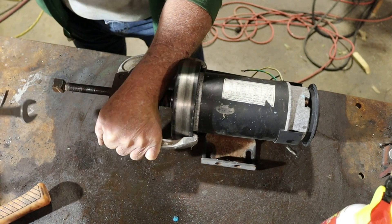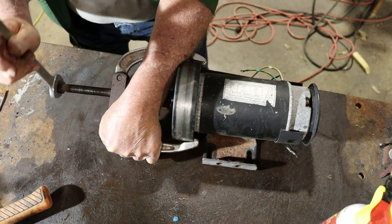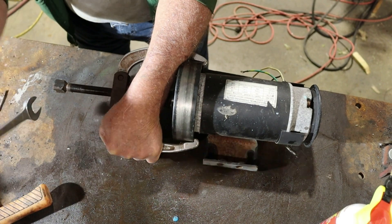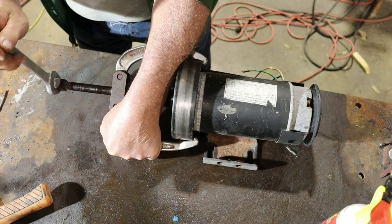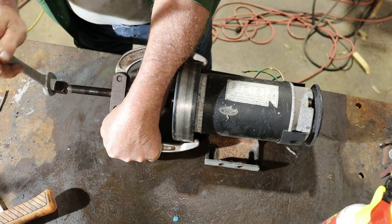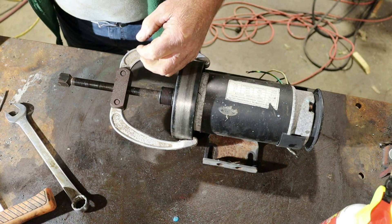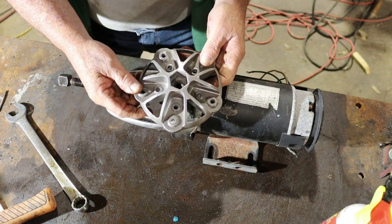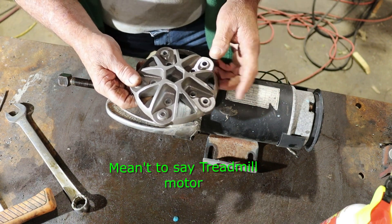I'm going clockwise with the screw. I feel like it's coming loose — something's giving, and I've got a good feeling that it is the flywheel. Now stop right here at this part of the video — I bet you're wondering why I'm trying to get this flywheel off. Well, I am going to try to use this treadmill motor for a wind generator or wind turbine operation.